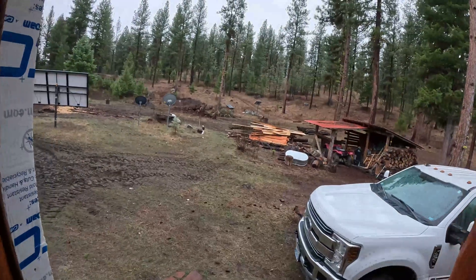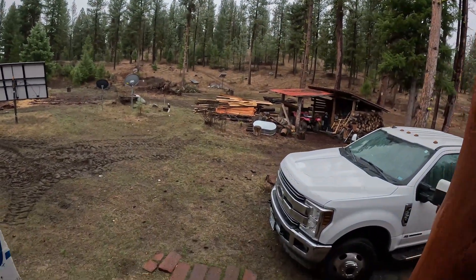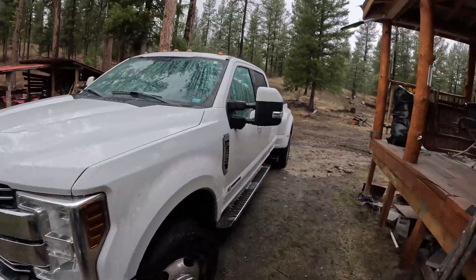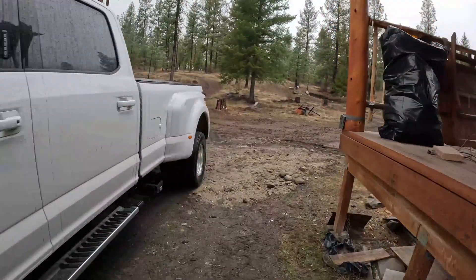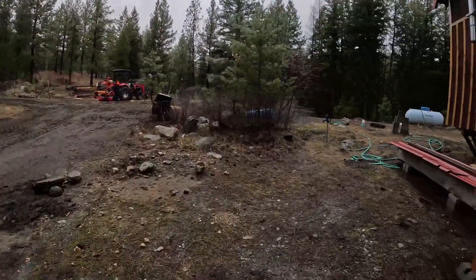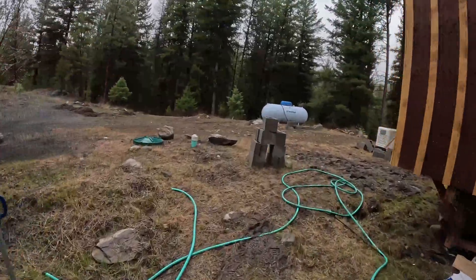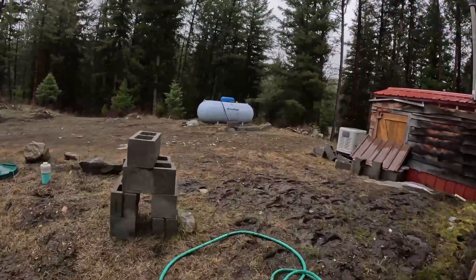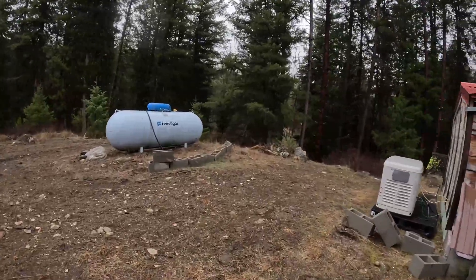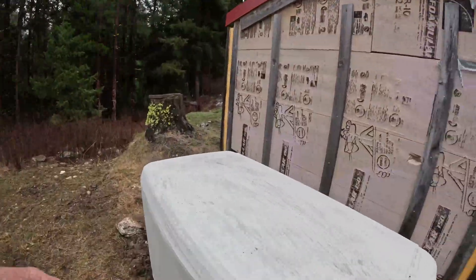Oh, the rain is back, folks. I was hoping to get out there and run the sawmill a little bit more today, but I don't think that's going to happen. I went ahead and covered everything up and lubed it up and put the rail covers on it. I left the band on it so I could use it later. But let's get this turned on and see just how well that inverter charges up those batteries.